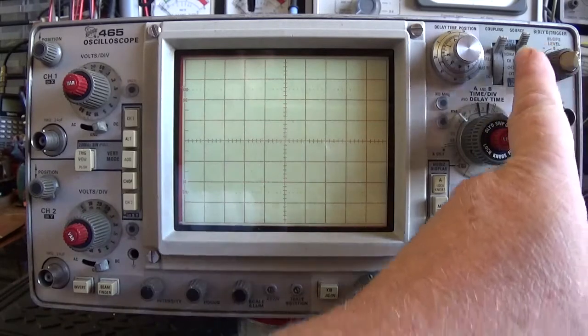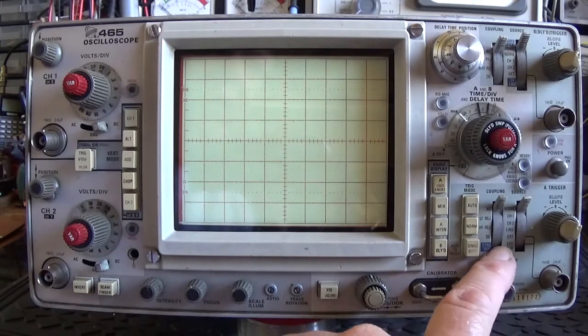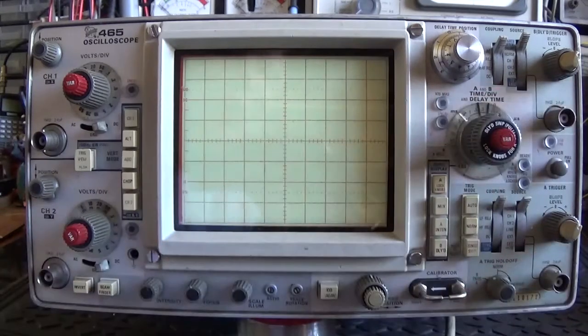Now this is an ex-BBC machine. It's got a couple of extra options over my other one — it's got the sync separation and the TV line option on it, which my other one hasn't. And this one was actually made by Tele Equipment in Guernsey. It's not a US-made scope; it was made here in the UK.